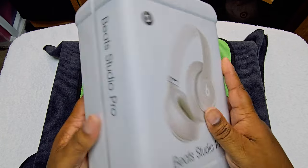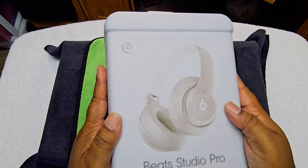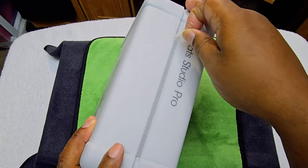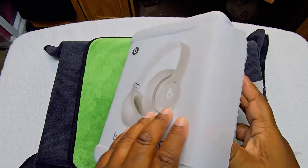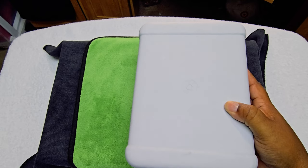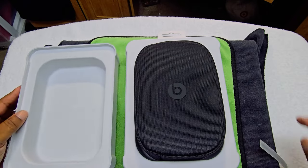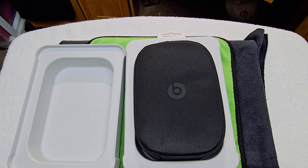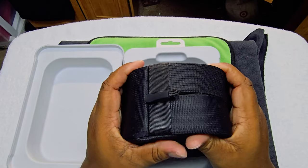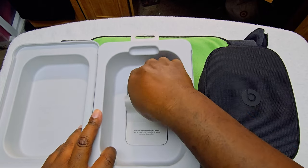Everybody, we're in the eagle eye view. This is the packaging. We don't need to unbox a knife. As packaging goes, this is about as spartan as we're going to get. Take that off.